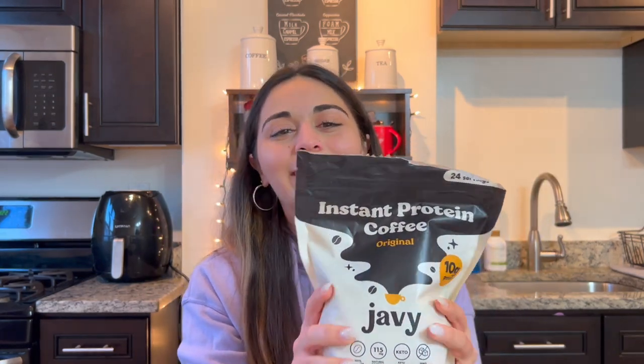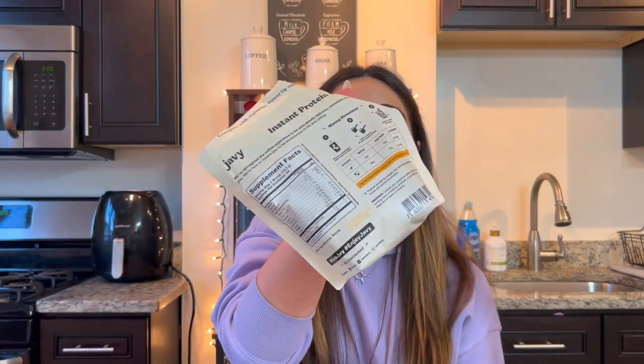The last thing I got as a PR item is from Javi — a protein coffee. I know that sounds weird, but it's more of an instant-style coffee where you put a scoop into your cup, froth and mix it with milk and water or whatever combo you want, and make a really nice iced coffee that also has protein in it. If your coffee lover is also kind of a fitness person, this could be perfect. You can also buy them beans from their local roaster or gift cards to their local coffee shop where they can buy beans and grind them however they want.